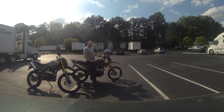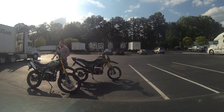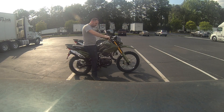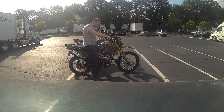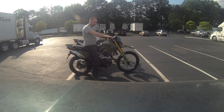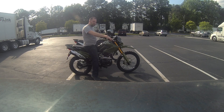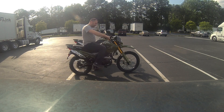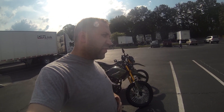Flat-footed on the older ones with the 17/19 tire. On the newer one with the bigger tires I'm tippy-toeing — I can definitely still ride it at five-ten, but I am tippy-toeing when sitting still. So five-nine to five-ten is still kind of the lower limit for riding one of these comfortably. Once you're up and moving, it's a very comfortable riding position.